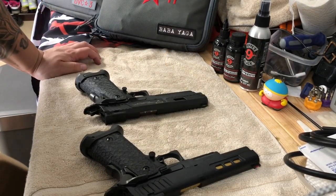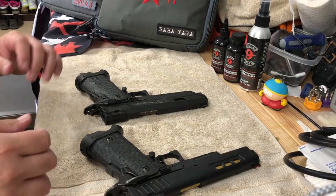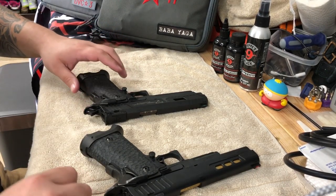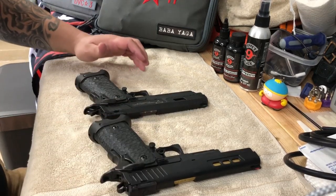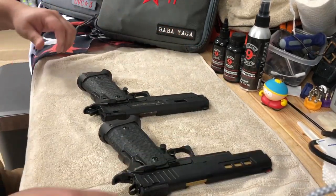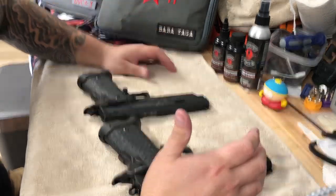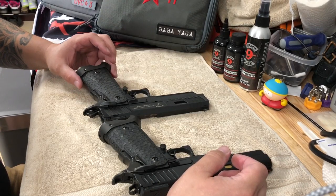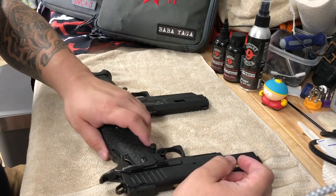I'm going to do a review between the DVC-3 gun and the Terran Tactical STI Combat Master. I know everyone says they're pretty much the same gun — they are very similar. A lot of people had questions about the differences between them, so I'm going to go through that and let you know what my preference is between the two.